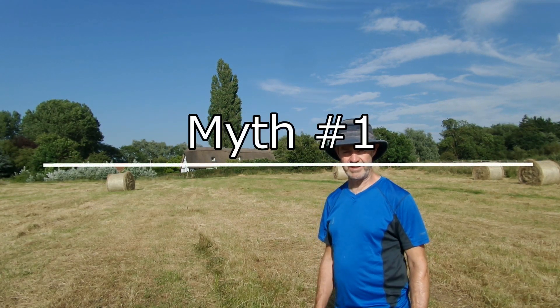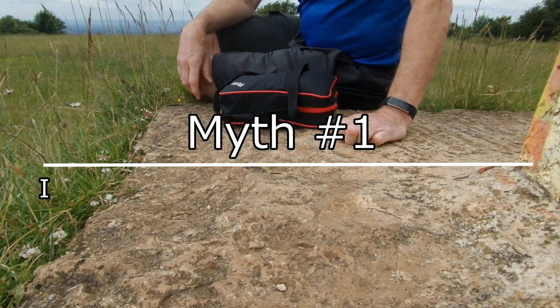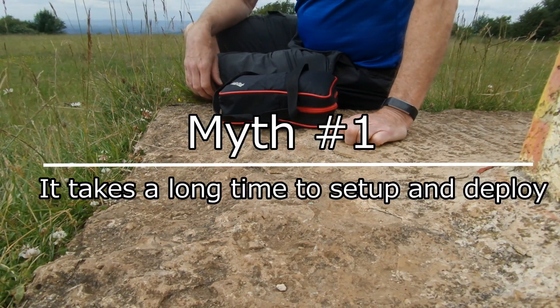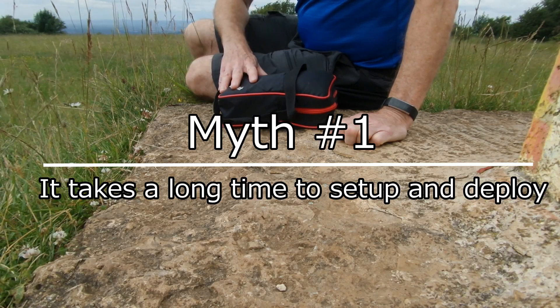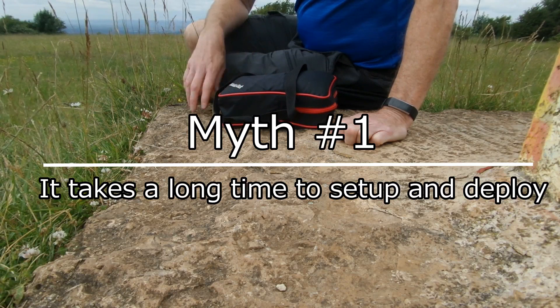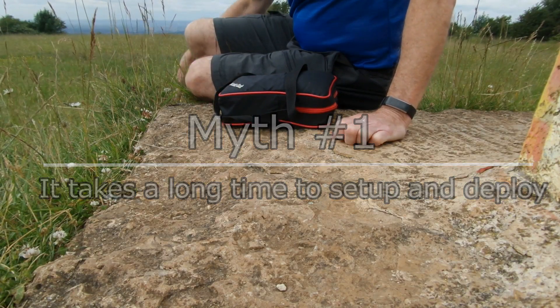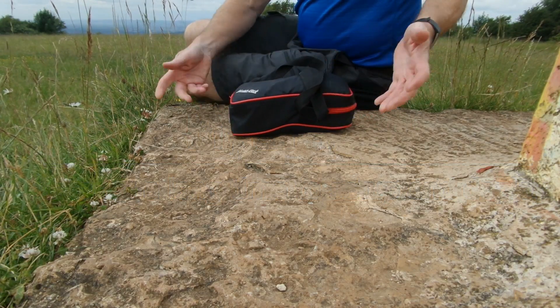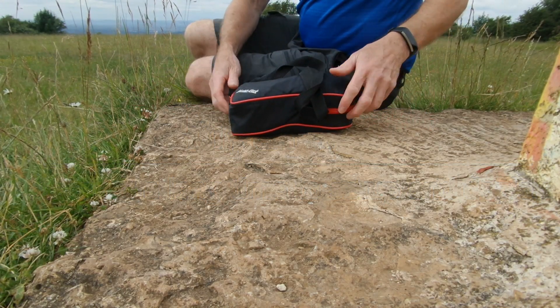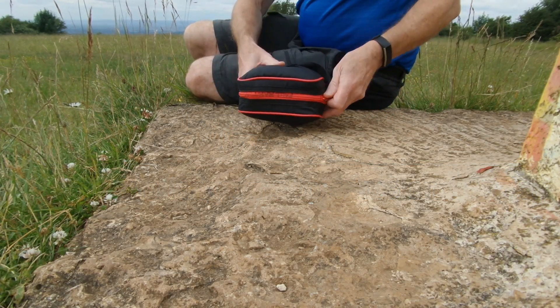Okay, so number one coming straight up. There's a myth on the forums that says the Xeno takes a long time to deploy — it's difficult to put together, sort out, and get in the air, and it takes forever to manage. So I'm going to set the timer and see how long it really takes, and see if you think that is exaggerated or whether it actually does deploy quite quickly.